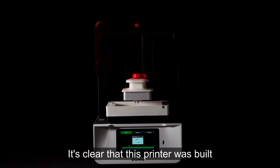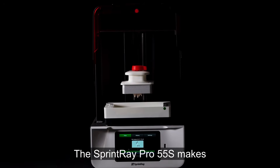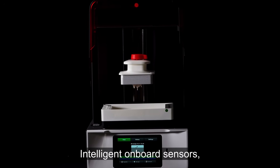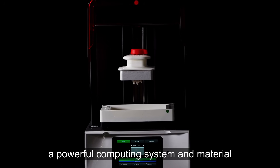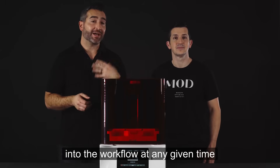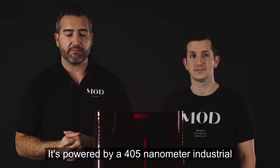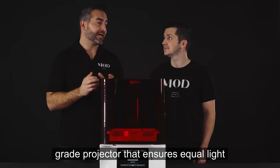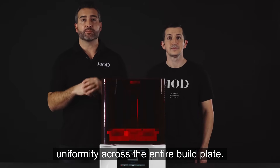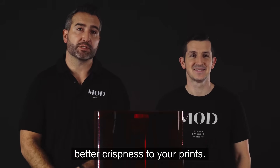It's clear that this printer was built from the ground up to be a dental printer. The Sprintray Pro 55S makes it really easy to 3D print. Intelligent onboard sensors, a powerful computing system, and material tracking means you can plug anybody into the workflow at any given time and they can successfully 3D print. It's powered by a 405 nanometer industrial grade projector that ensures equal light uniformity across the entire build plate, which means more successful prints and better crispness.